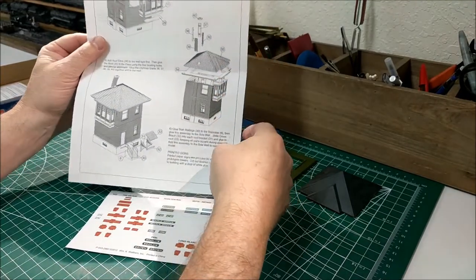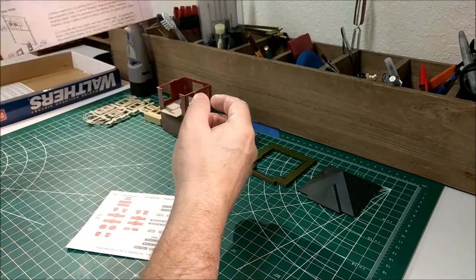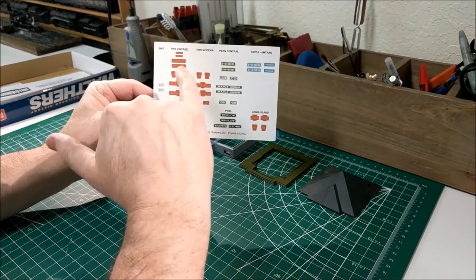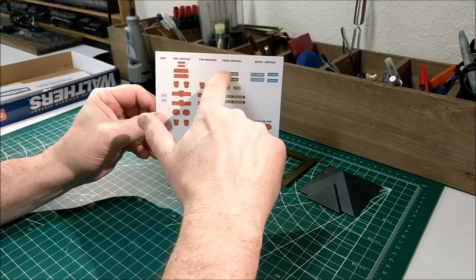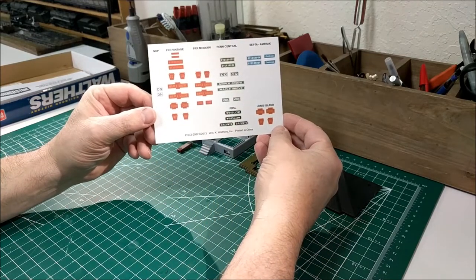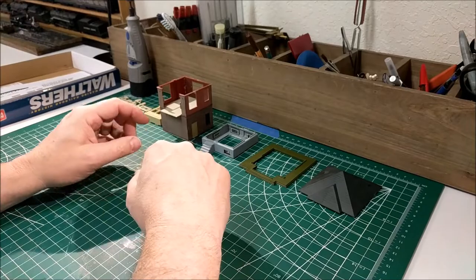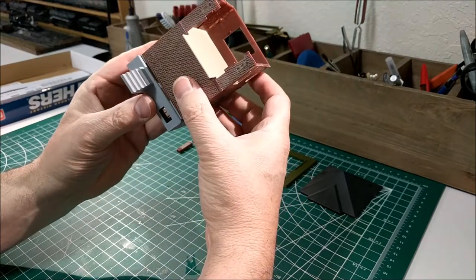Walthers on their Cornerstone set for this block station doesn't have a lot of instructions, so you can see some of the pieces are already together. It's essentially the back page that we have to do - not a lot of work, but there is some detail painting to do. They do include a set of different types of block station signage - whether it's Pennsylvania Railroad vintage, new Amtrak stuff, Penn Central, whatever - all of this can be used depending on what you want to call the tower. You can also get custom signs online or on eBay.